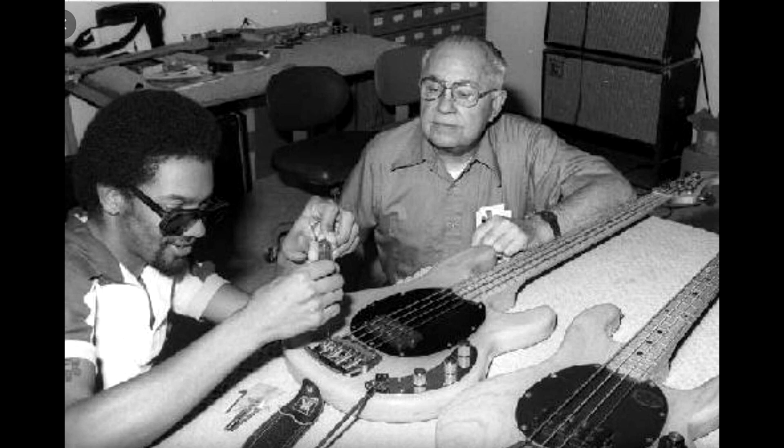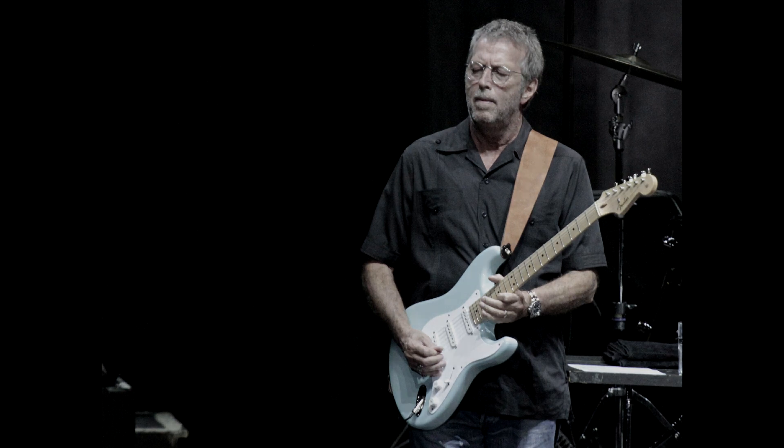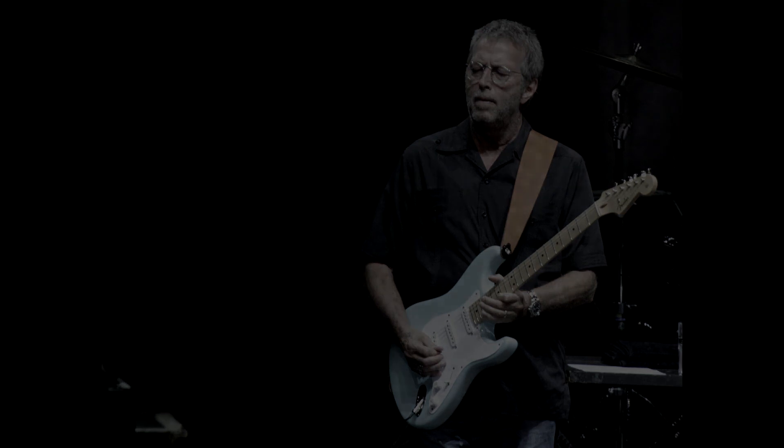Many less expensive guitars today, including Fender's budget alternative Squier line-up and many others, adopt the Stratocaster look, feel and build. So whoever you are — professional musician, complete novice, or even not a musician at all — it's likely you will play a Stratocaster in your life if you haven't already. The Strat has been a staple of music since its very inception, and it's an icon of music. It will surely be considered one of the greatest musical instruments of all time.